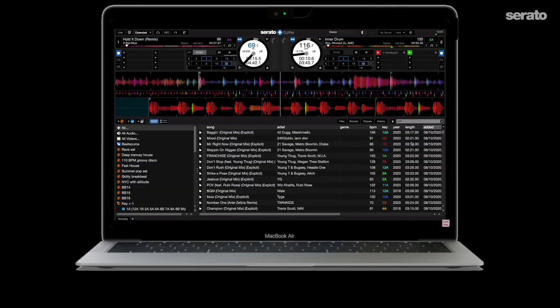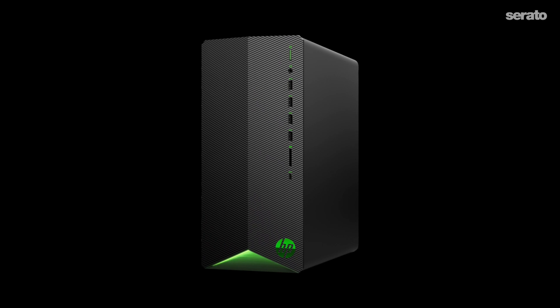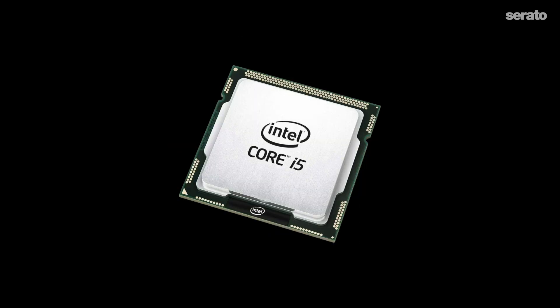A laptop computer with Serato DJ Pro 2.4 or above. A second computer with at least 4 gigs of RAM and at least an AMD FX series or Intel i5 dual or quad core processor. A decent graphics card can help but OBS is more CPU-intensive. When it comes to a secondary computer for streaming, many people prefer using a PC laptop or desktop mainly because of the value-to-specs ratio — the processing capabilities available at a low cost often make a Windows machine more attractive.